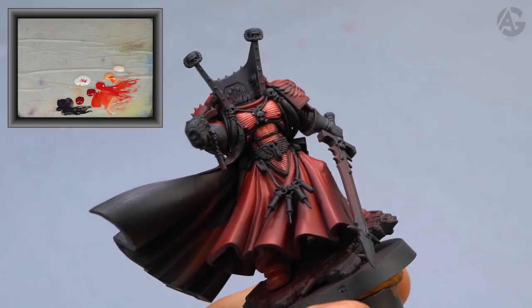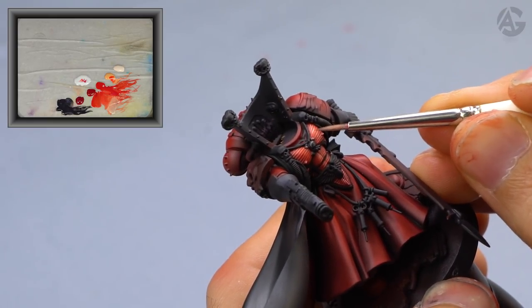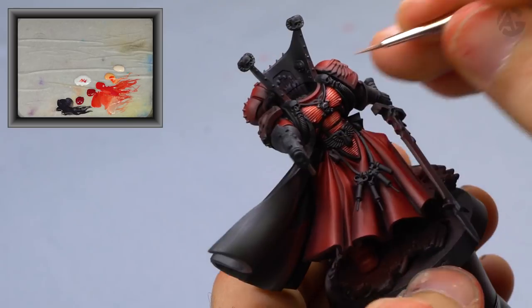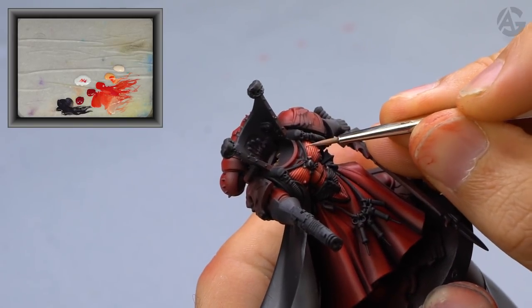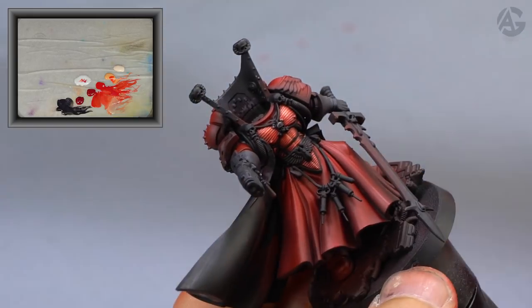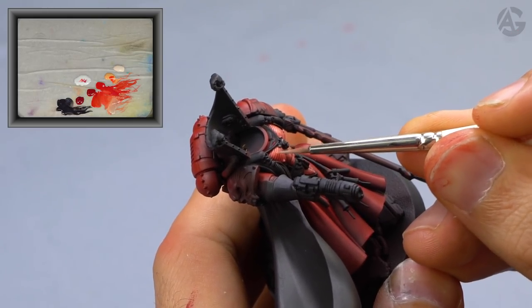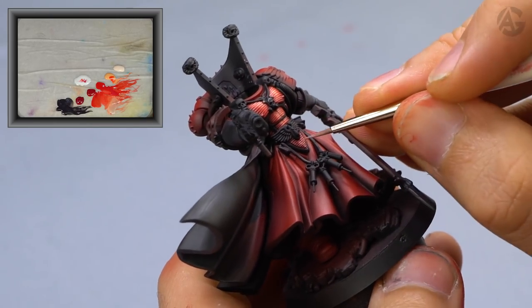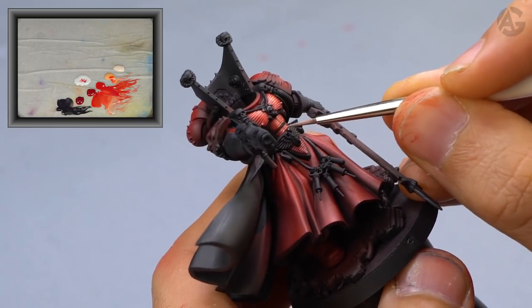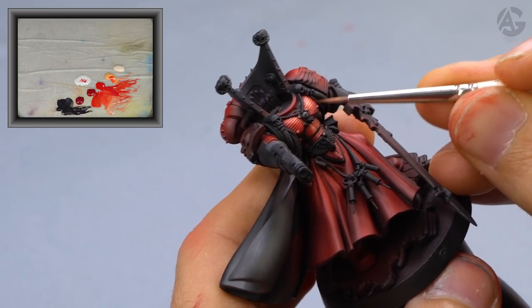Next step, I will paint the so-called points of light. I will add light flesh to the previous mixture and use it to apply some points of light on the breastplate to make it shine. Be very careful with this color — it contains a lot of white, and if we add too much, we will spoil all of the work. We just have to add a little bit of light flesh and only apply it to certain parts in very small areas. In this way, we will make our armor shine.